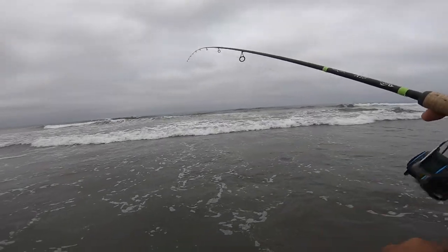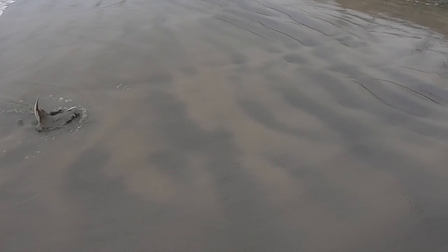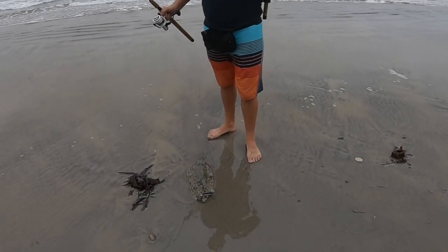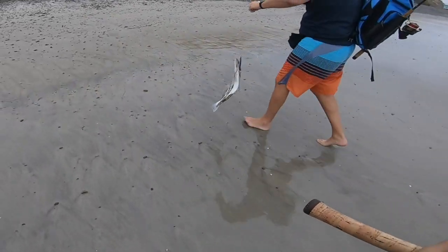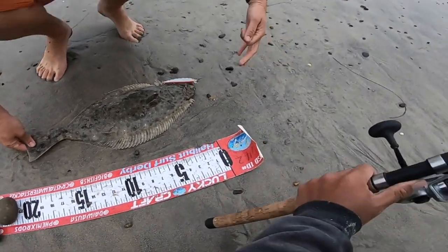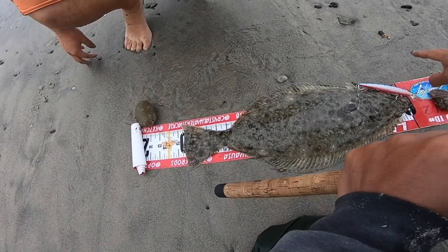Oh, it's a good one! I think it's 20. Yeah, it's close — it's close to legal. If it's illegal it's gonna squeak. It's bigger than the one I caught yesterday. So if you want to get a true measurement, put the halibut right on top like that — mouth closed. It's about 20, almost 20 and a half.